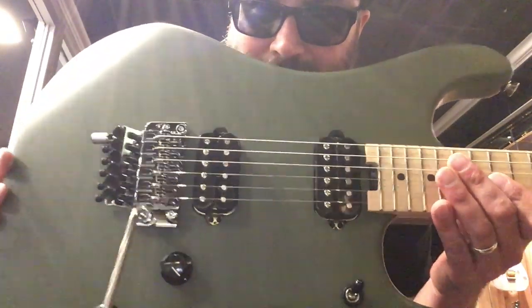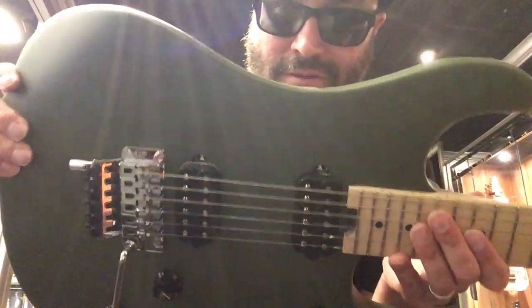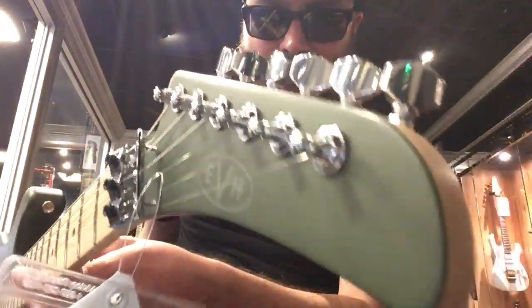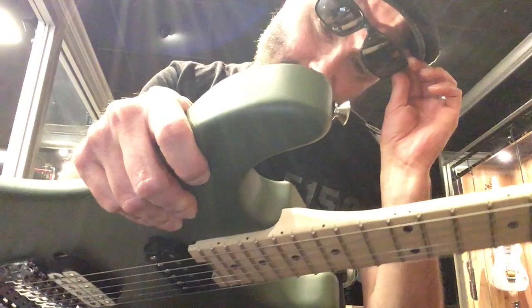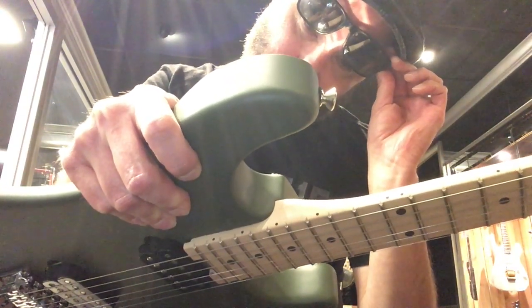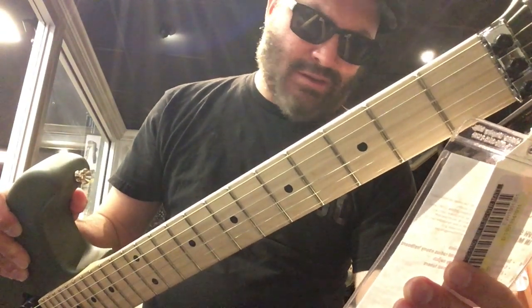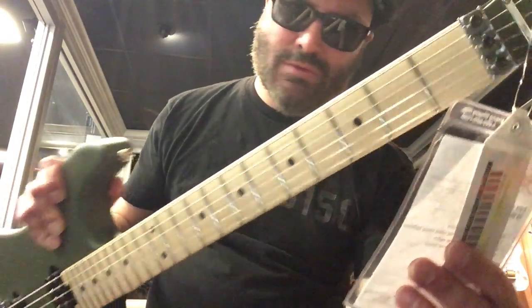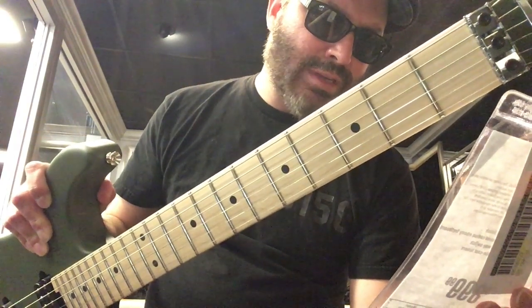Here's the Matte Army Drab right there. Very nice matte finish — the previous guitar was very glossy, this one is not. Serial number: 1-8-0-1-3-5-1. Solid basswood body, gloss finish — wait, gloss finish? Guitar Center, come on. C-shape maple neck, compound radius, ebony fingerboard. Individual saddle bridge, die-cast tuners.